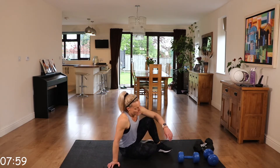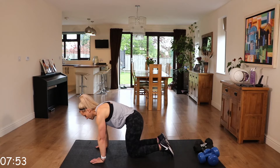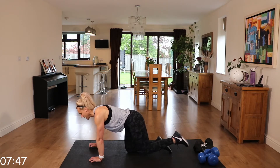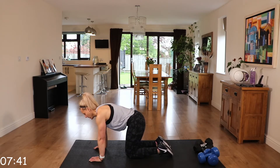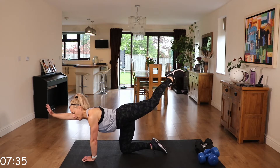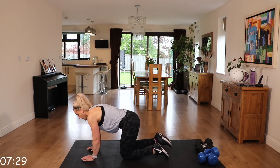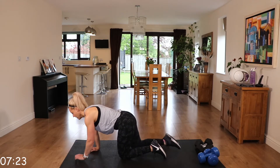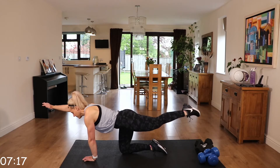Next, we're going to go to bird dog. On all fours — those wrists under those shoulders — and we're going to extend opposite arm to leg. Nice and controlled, neck neutral. As you extend, try not to rotate those hips, keep them stable. Go with form over speed. Really working your core.